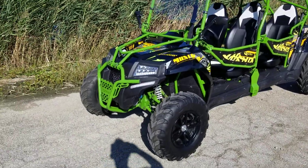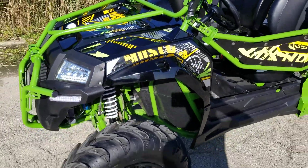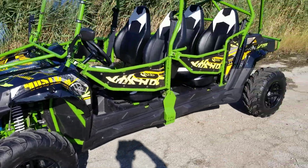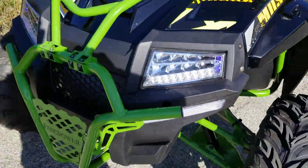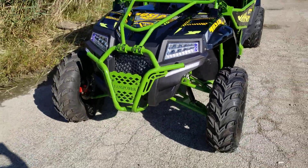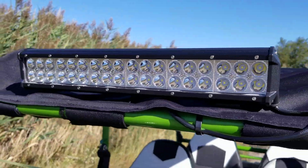Hey guys, what's up? It's Gary here from SaferWholesale.com, and today we're gonna do a little video on the 400CC Predator four-seater UTV. This thing is one bad little machine — it's got LED lights in the front, all kinds of extras on it, and an LED light bar on the top as well, which is optional.